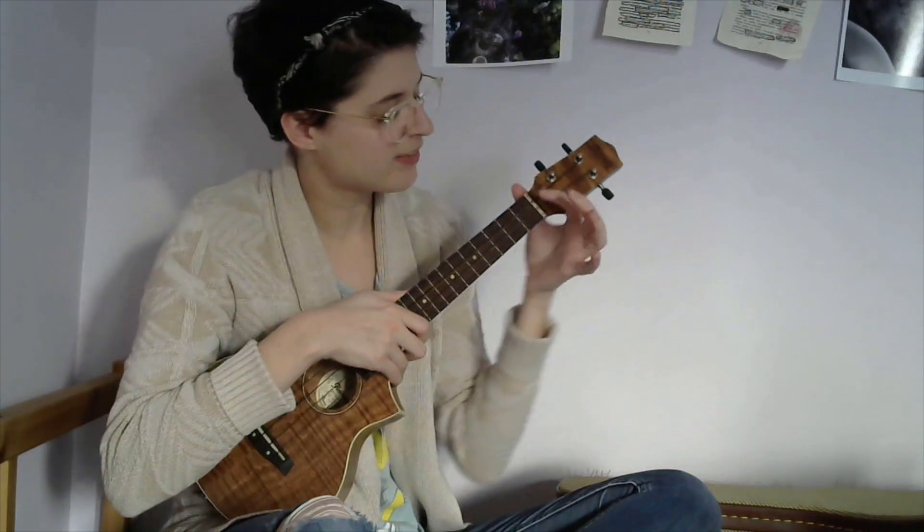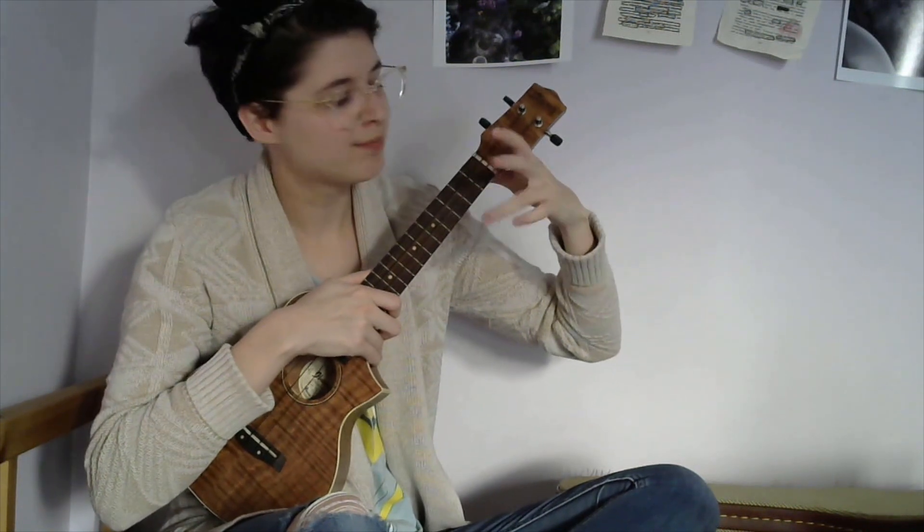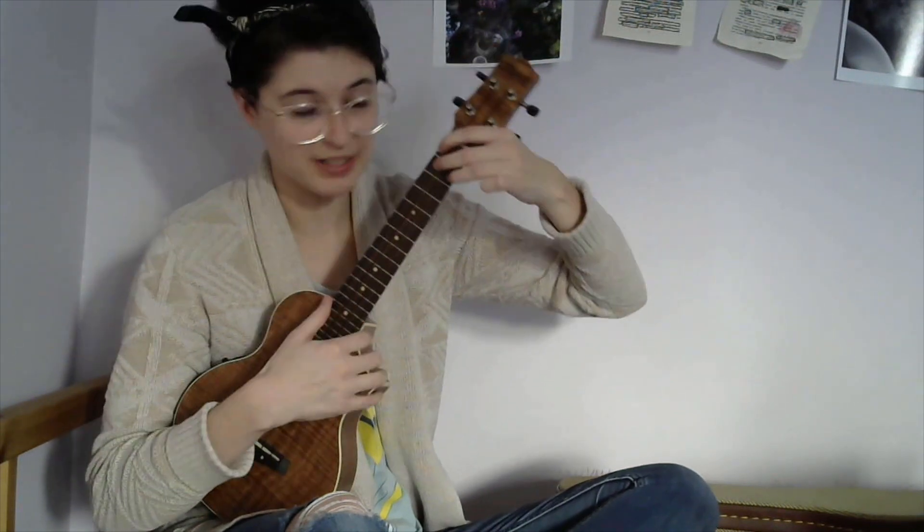After that you're going to need E7. For E7, you just do the first fret first string, and then you take your little bunny fingers again but this time with your third and fourth finger — second fret second string and second fret fourth string, leaving the third string open. And that sounds like this.